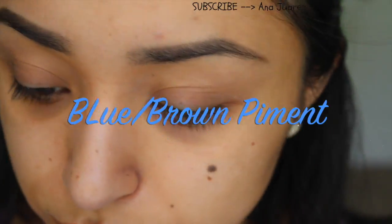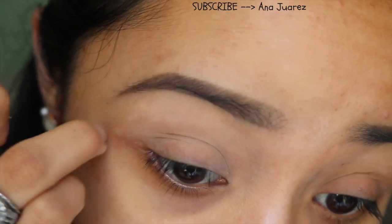Hey guys, so in today's video I'm going to show you how to get this really, really nice eyeshadow look using the blue-brown pigment.